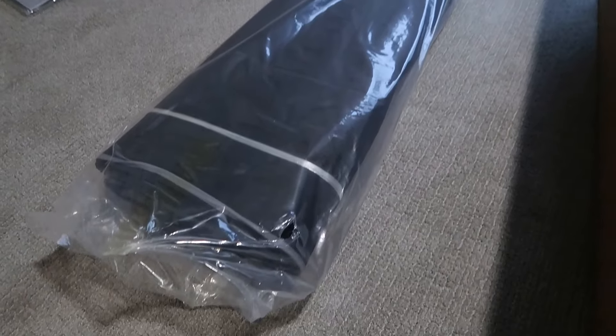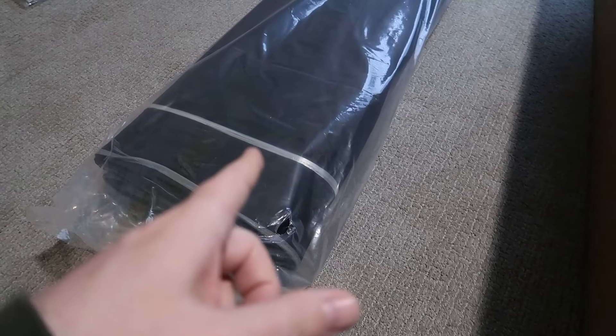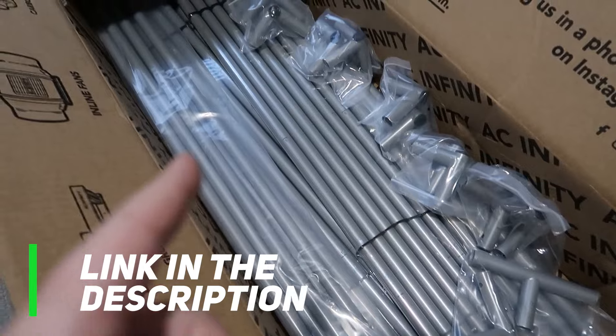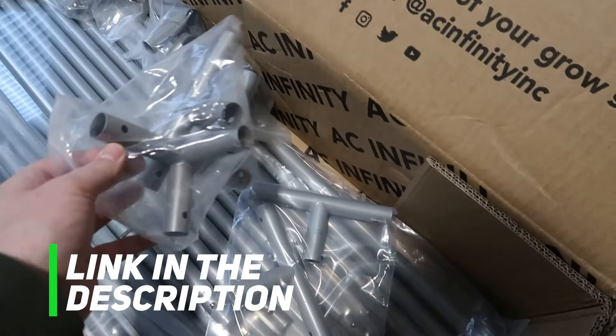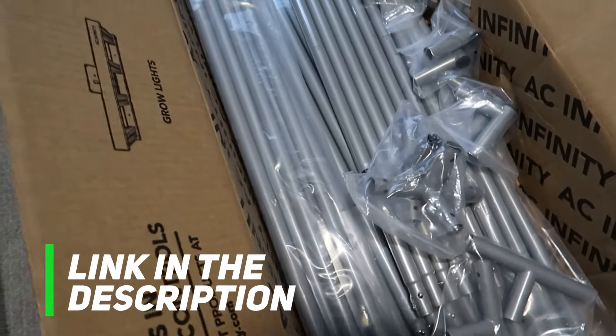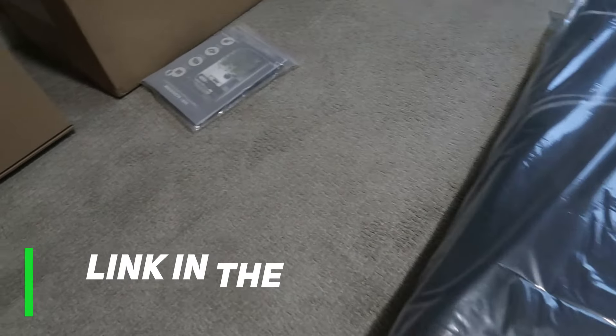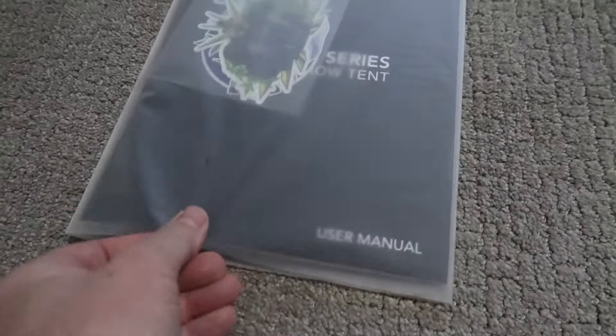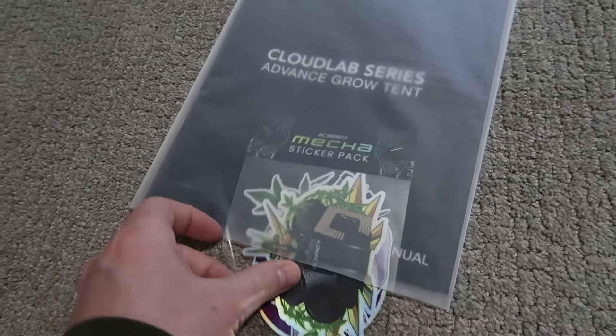I just took the main part of the grow tent — the canvas — out of the actual box. You can see all the different poles that are here with the end pieces. There are instructions that we are going to refer to in order to put this thing together. Looks like they've included some stickers here too.